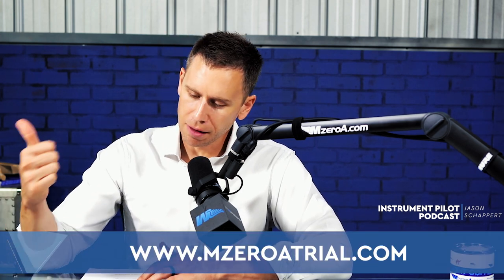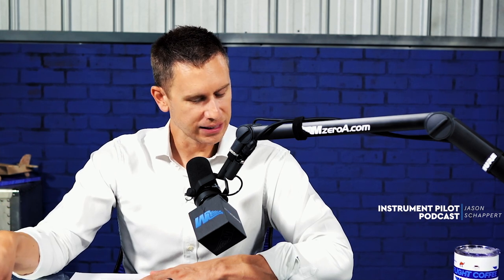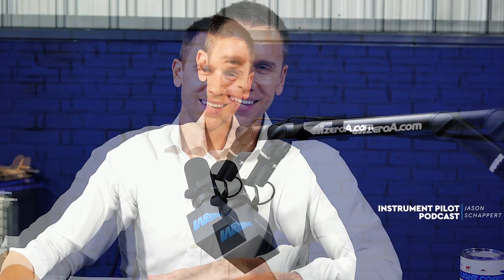I do hope you check out the online ground school at MZeroATrial.com. Thanks for the thumbs up on this video, the subscribes on YouTube, the likes on Facebook, and the reviews on iTunes or wherever you're watching this. Thanks for being such a blessing to myself, my wonderful wife Magda, and this great team here at MZeroA. If there's anything we can do to be a light and a blessing to you, please don't hesitate to reach out. Have an abundant rest of your day, and most importantly, remember: with a good pilot, it's always learning. Have a good day, everybody.